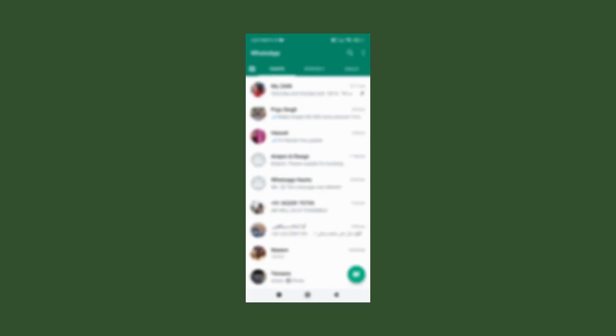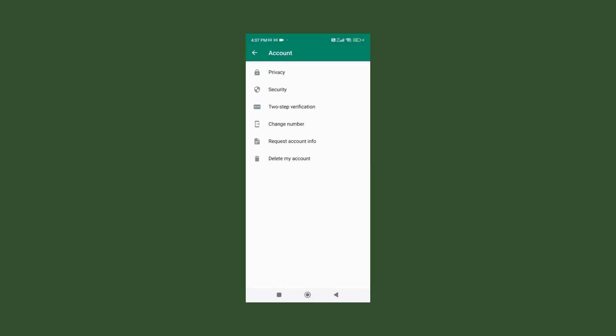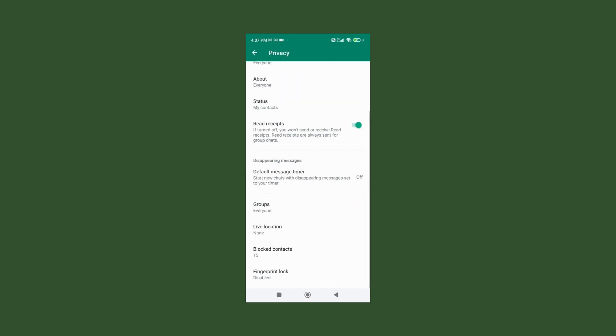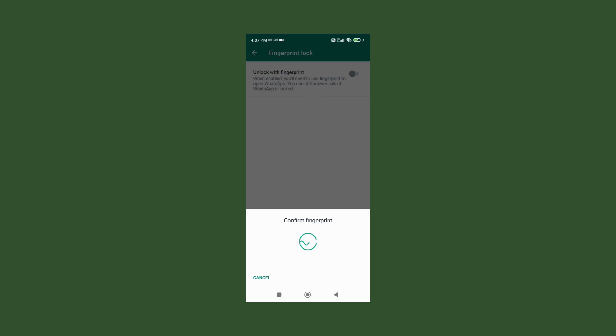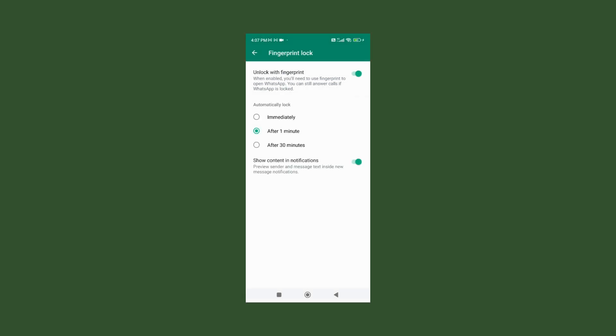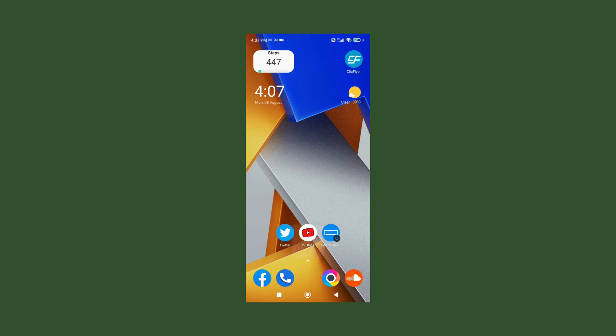For this, go to the settings of your WhatsApp, go to Privacy, and at the bottom there is a finger lock option. Enable this option, put finger lock and make it immediately, and now nobody can access your WhatsApp without your permission.